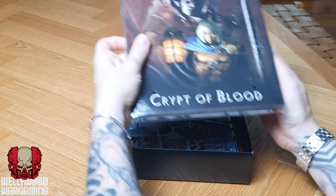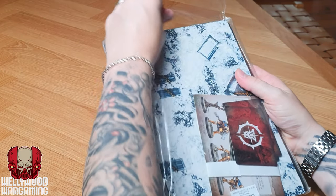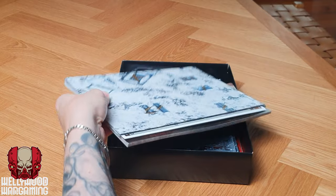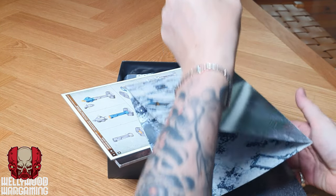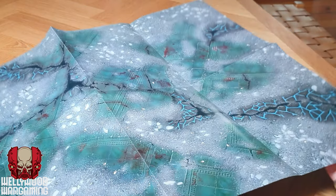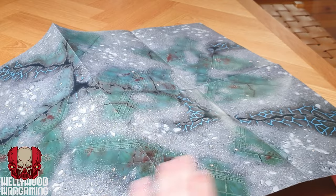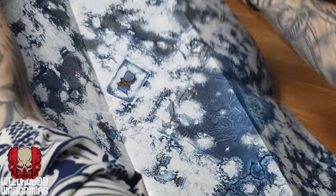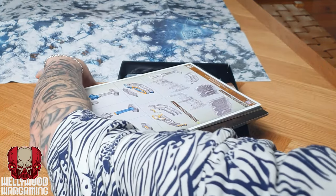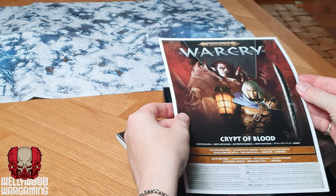We've got the Warcry Crypt of Blood book here with the tokens and the mat inside. The battle mat unfortunately is not made of cardboard — it is made of paper — so it's only going to have a certain amount of longevity. On one side we have a mausoleum sort of look with skulls and morbid imagery, and on the other side there's an icy, Frostgrave-style vibe. Pretty cool, though it's a shame it's not cardboard.